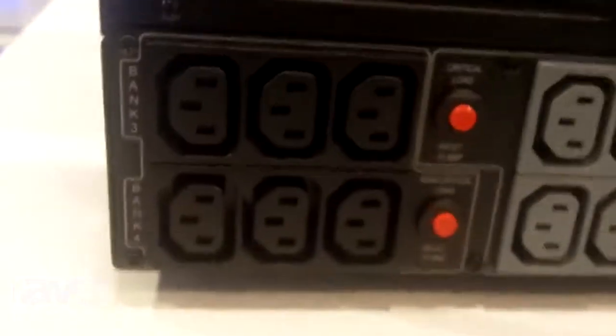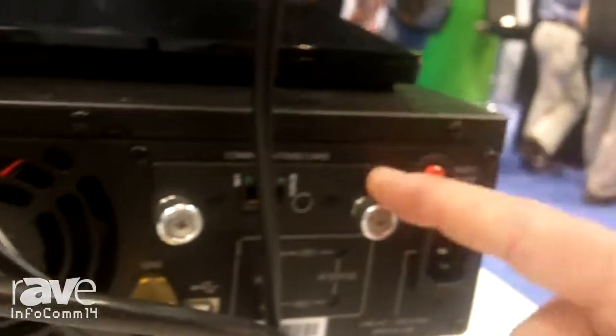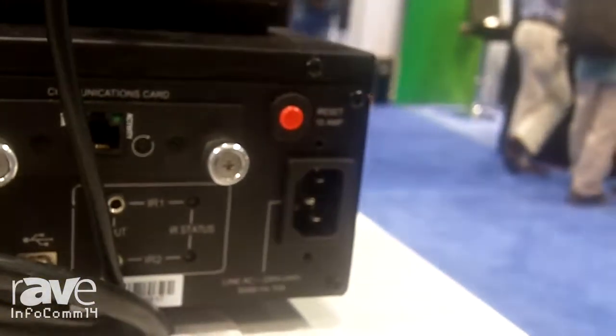But for those of you in 230-volt regions, this is a battery backup unit specifically designed for AV. It is a power conditioner, surge protector, and battery backup. It also has the ability to connect online with our Bluebolt cloud-based platform.